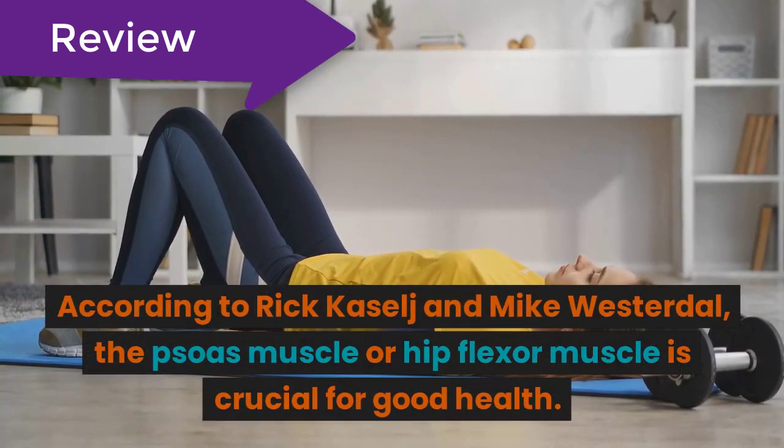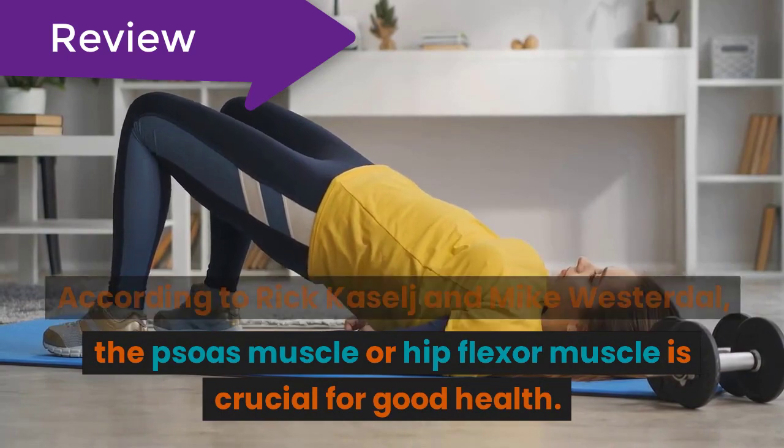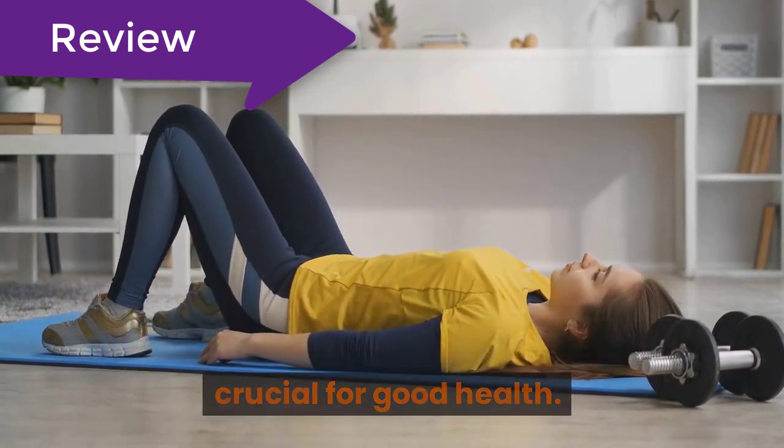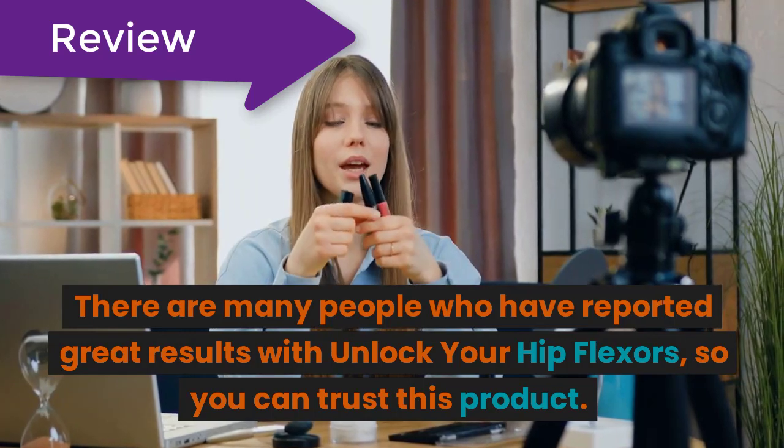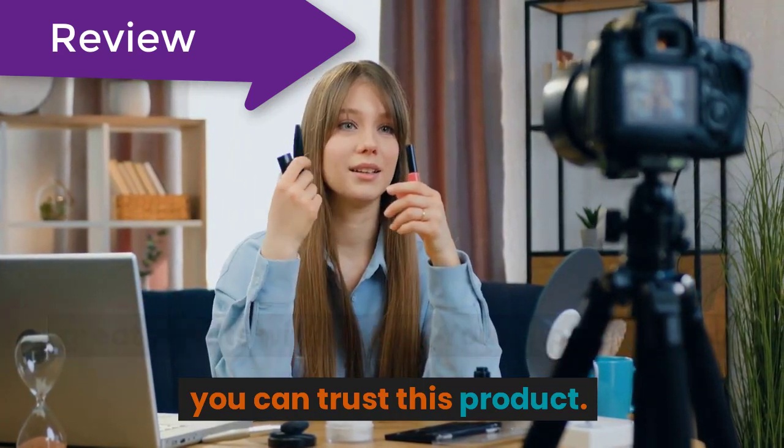According to Rick Caselage and Mike Westerdahl, the psoas muscle or hip flexor muscle is crucial for good health. There are many people who have reported great results with Unlock Your Hip Flexors, so you can trust this product.